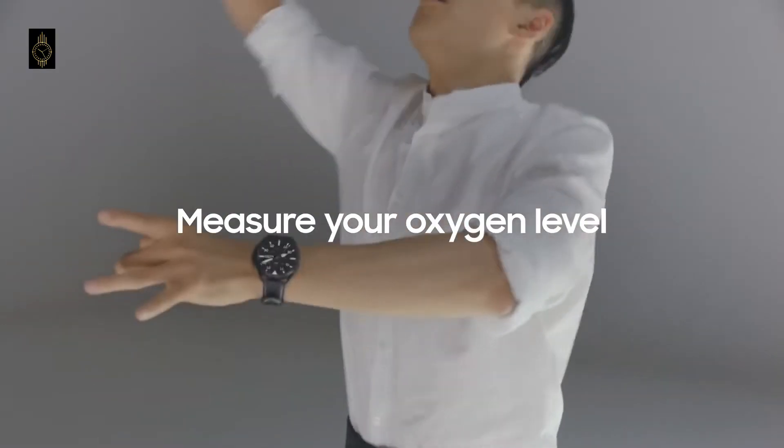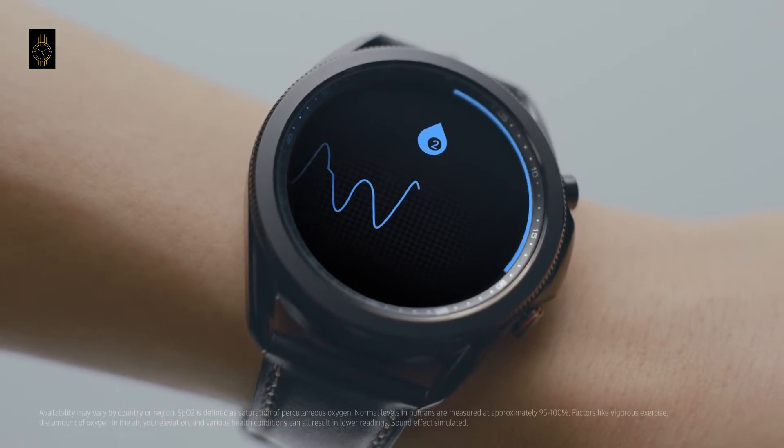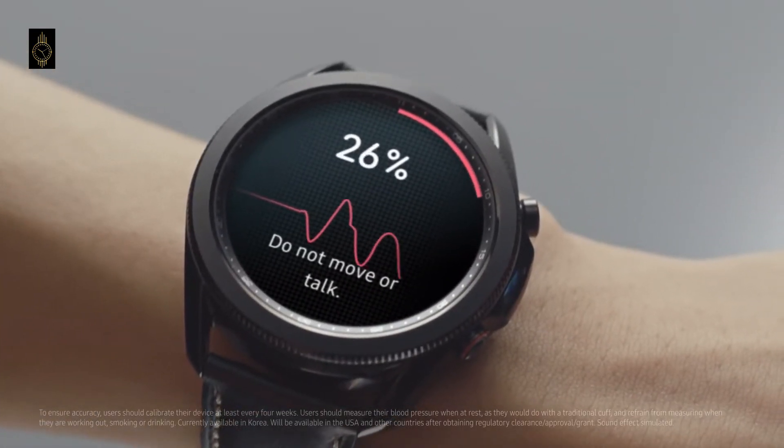Classic branding isn't something new because we have seen Samsung using it in their previous Galaxy smartwatches. The watch doesn't look any different than the Galaxy Watch 3, except for little changes to the strap design and different color options.